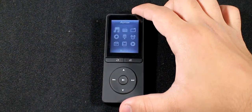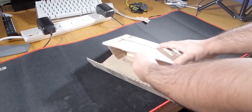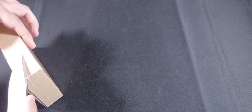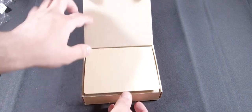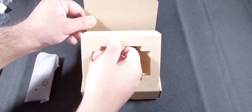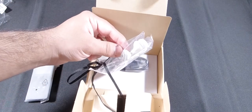Welcome back to another video. Today I'm going to be taking a look at this music player which costs only 21 pounds. Before we get started, let's just get the unboxing out of the way. So here's what we got — a really tiny box. Here's the music player, and lifting this up we've got a lanyard, a charging cable, and some earbud headphones.